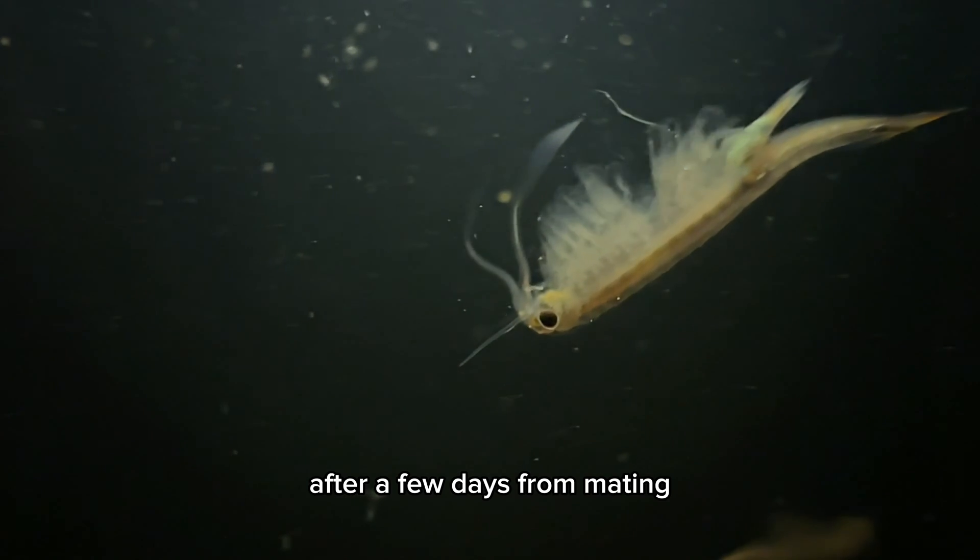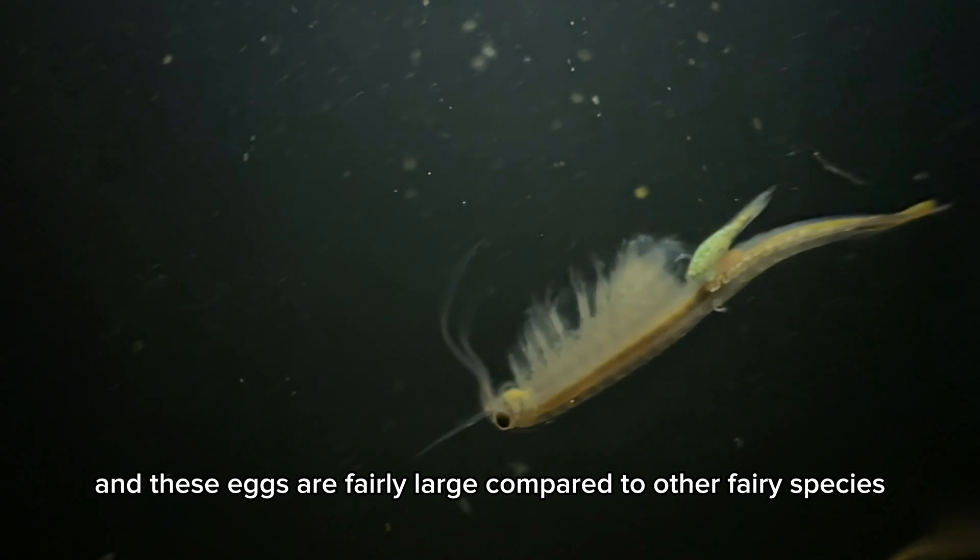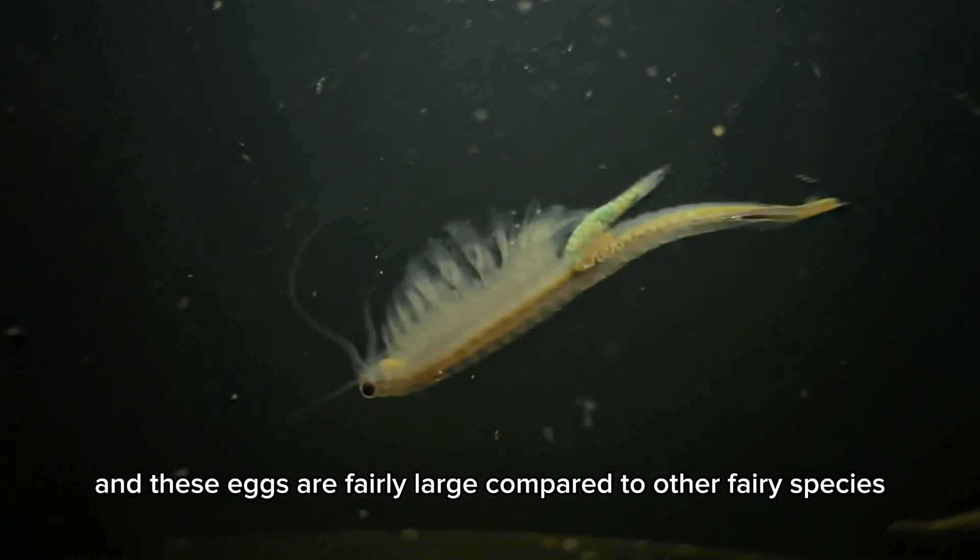After a few days from mating, the female will actually drop the eggs, and these eggs are fairly large compared to other fairy shrimp species.